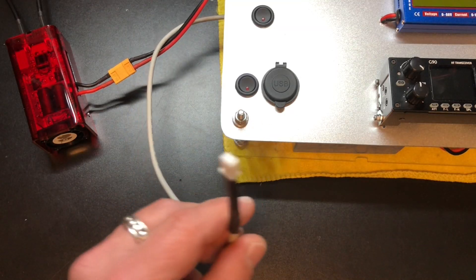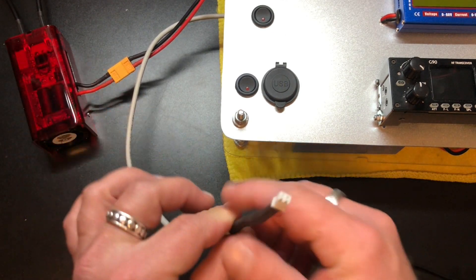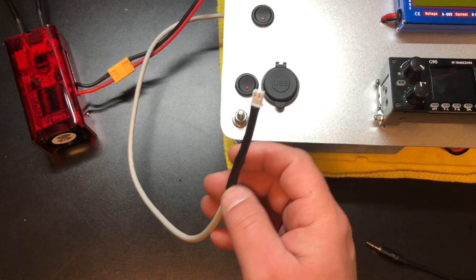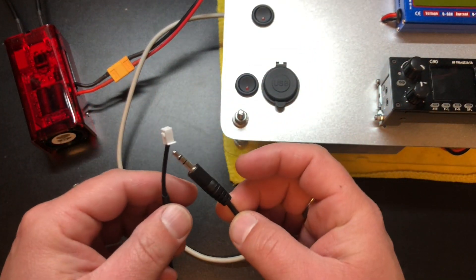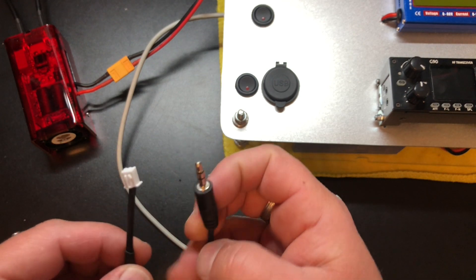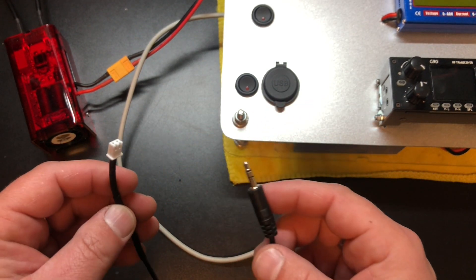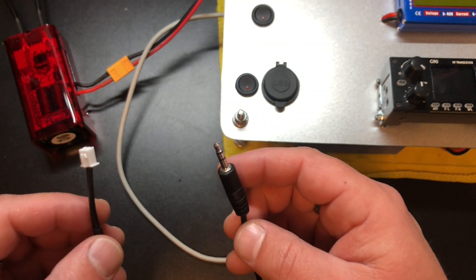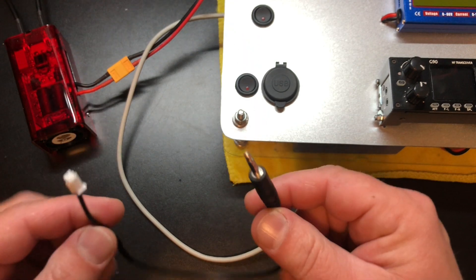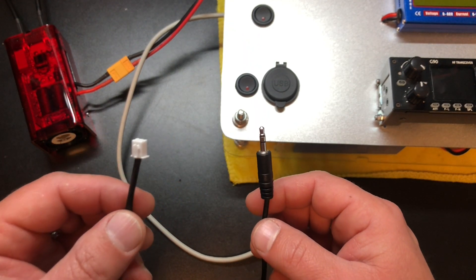And we're good. Just a note about this PTT cable: if you're using the G90, this is the cable you need. If you're using the X5105, you need a different cable, which I discovered when I got this amplifier and it wouldn't work with the X5105. So I contacted Radiodity, and they had to come up with a different cable that also uses the CE19. I'll show you how to set that up in a few minutes.